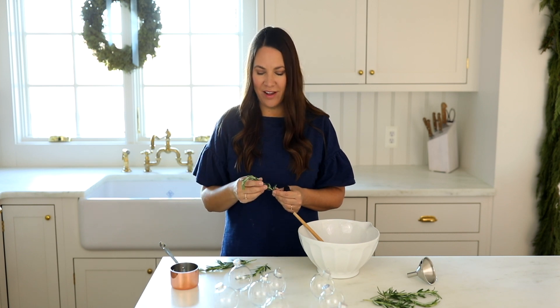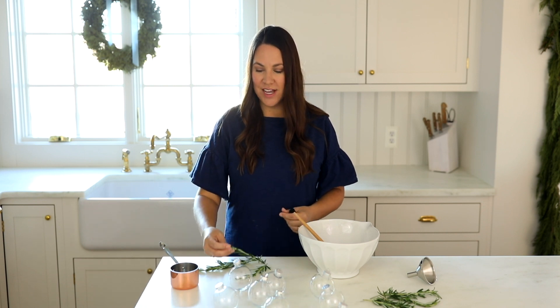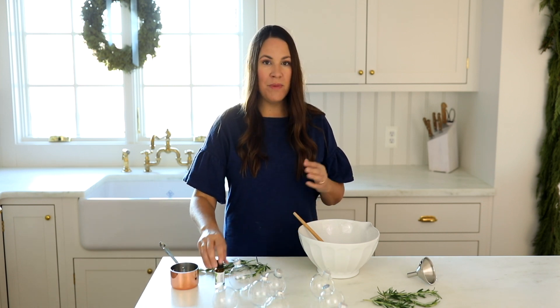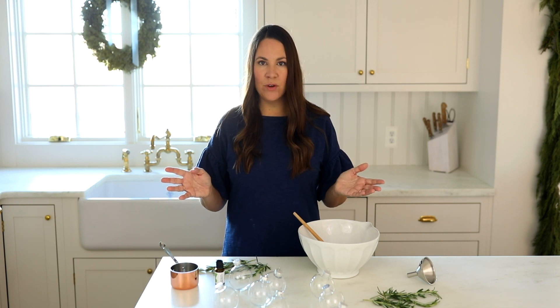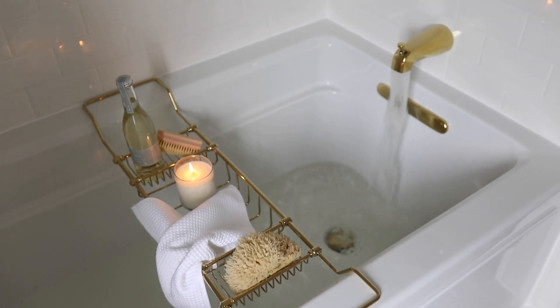When using rosemary in your bath salts, you'll want to wipe them out of the tub before you're done. But you can also use the rosemary just to garnish, which I'll show you exactly how I do that. You can make this recipe as large or as small as you want — scale it to whatever works for you. A general rule of thumb is one cup of Epsom salts to about eight drops of essential oil. You might think that's a little powerful, but remember it's dispersing in the warm tub water, so you really want it to have that aromatic experience.